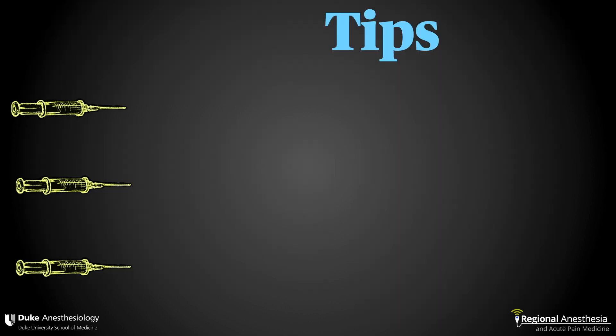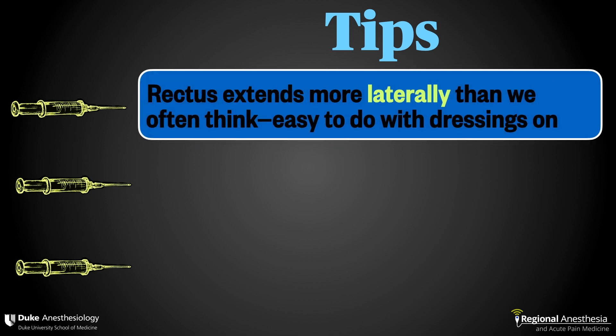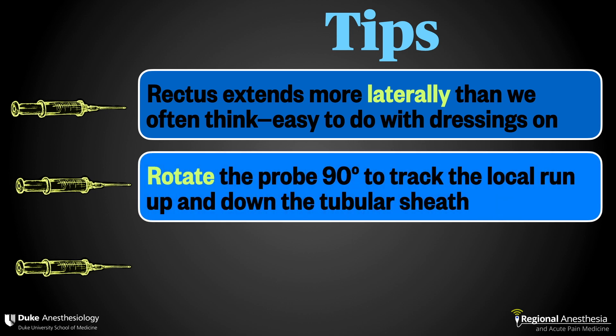Here are some tips for rectus sheath block. First, the rectus muscle extends more laterally than we might think. That's a good thing because it means that even with a midline dressing on, an ultrasound transducer can still be positioned to visualize the muscle at the conclusion of surgery or in the PACU as a rescue block.